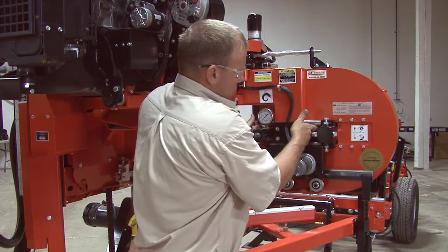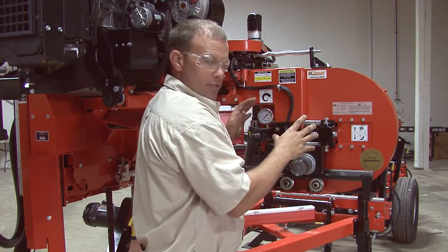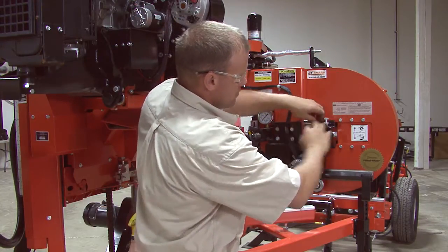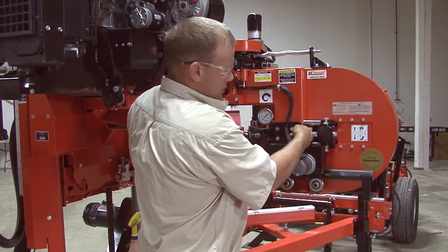We want enough left out to where we can get a hold of it with a pair of pliers. You'll have to push your blade off the front of your wheel — you don't necessarily have to remove the blade. You just want it off the front of the wheel so you can push this wheel all the way out against the housing to give you room to get a pair of pliers in there.